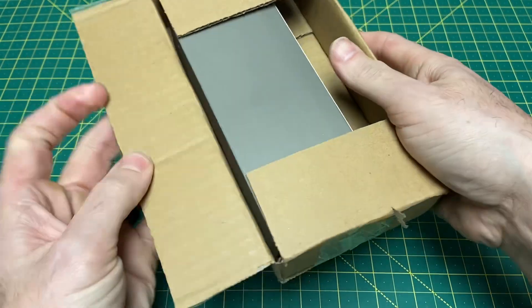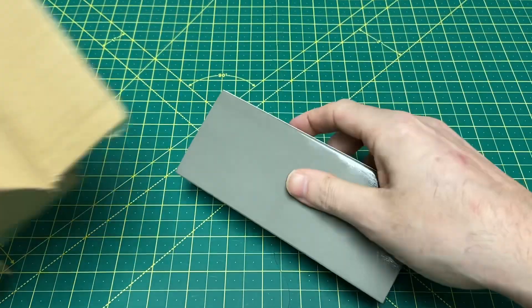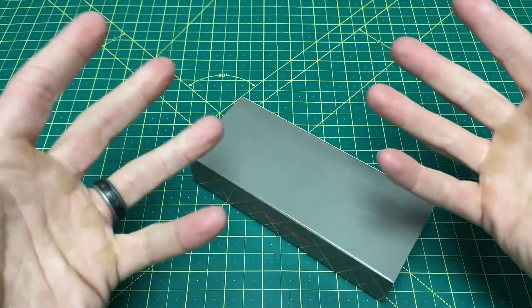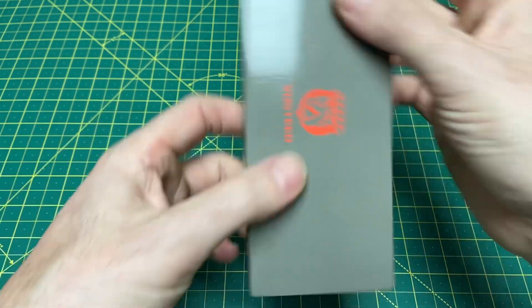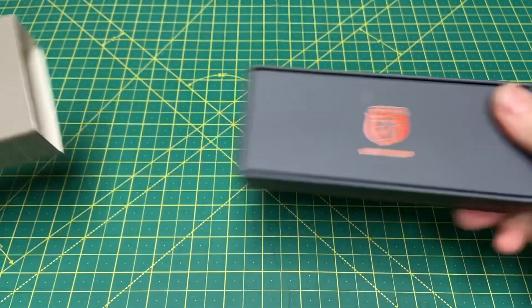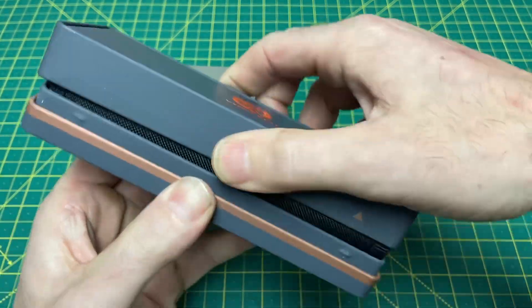Let's take a look at what we got — it is indeed a Vosteed. On the other side of this box is the label with the information; it doesn't say Vosteed, but it says what I need to know. Let's see what we got here — get into this nice tin they send their knives with.